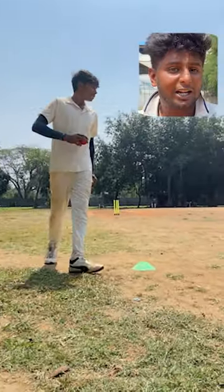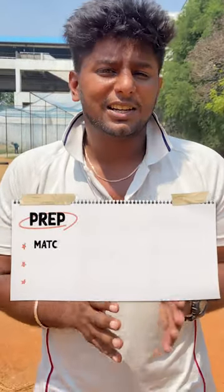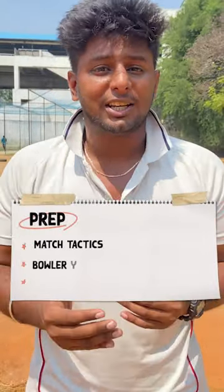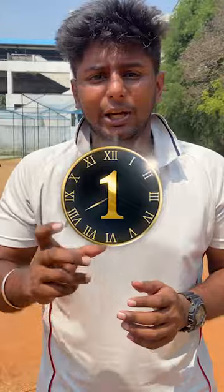Once the bowler is marked, we switch on to the stance position. We switch on a checklist — we have to enter the crease, use tactics for match preparation, tactics against the bowler, tactics for the match situation, and use the team. We switch on one second before the delivery. We don't have any distractions. We have to focus on the game.